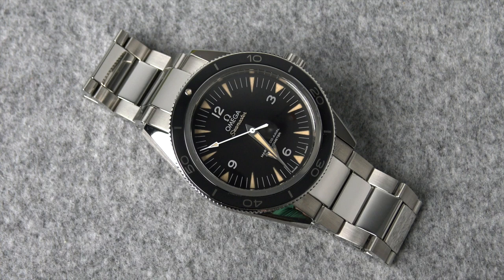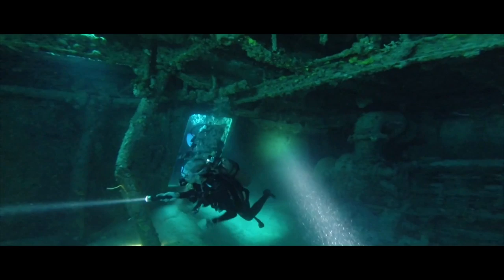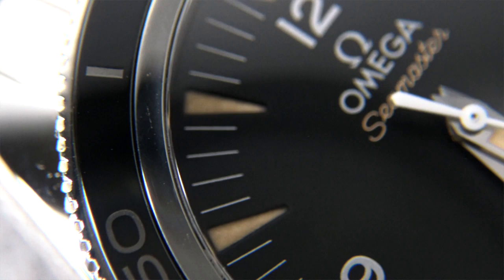Let's kick this off with a quick history lesson. In 1957, Omega introduced the original Seamaster 300 — a watch they designed specifically for divers and professionals who worked underwater. More than half a century later, this Seamaster 300 was reintroduced, and this is the one we're going to take a closer look at.